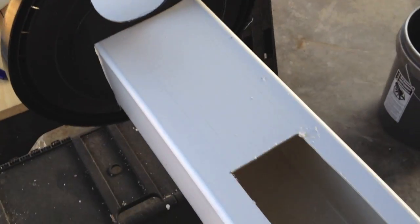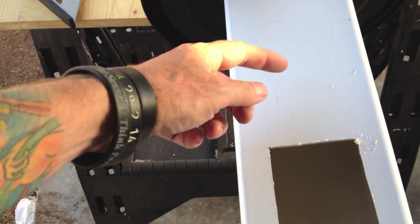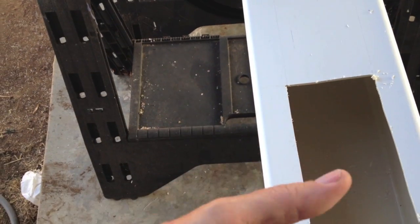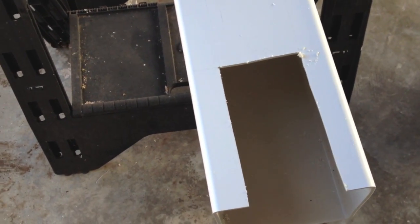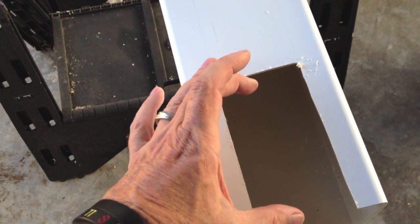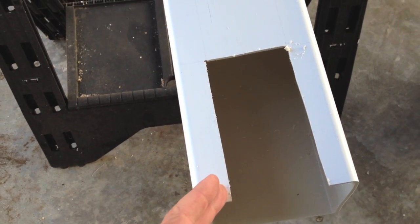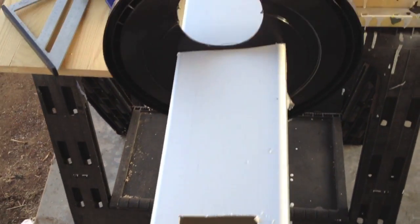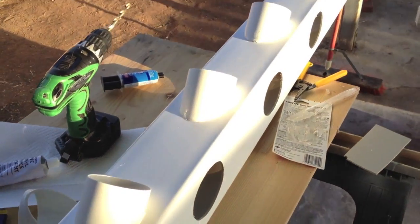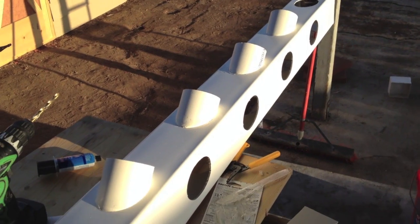I also cut out a notch at the bottom. Worst case it will at least feed the tube out to the pump and return water into the bucket. Best case I'd like the pump to sit in there, but I don't think it will — even if I cut a little more it's probably still going to be too big for the notch. We'll see when I go get the pump this weekend. I'm going to flip this over and do one more side before calling it a day.